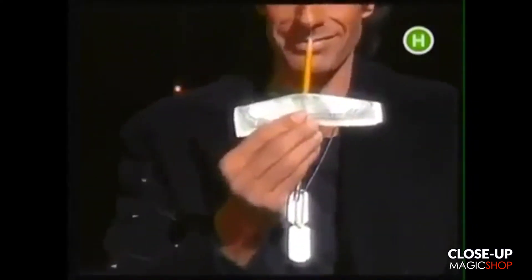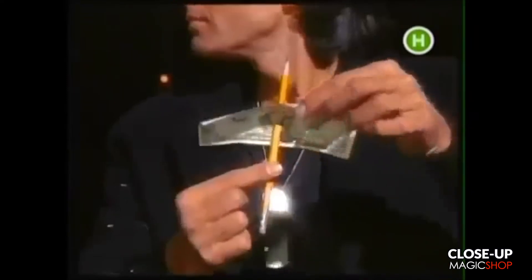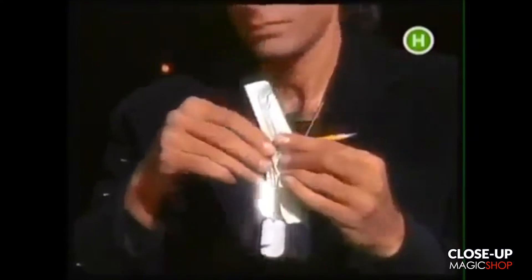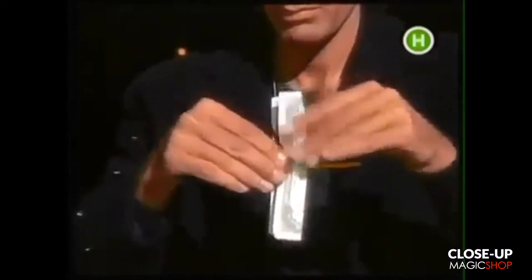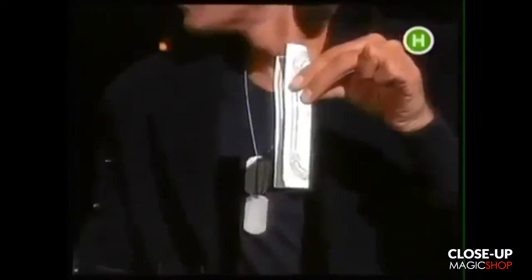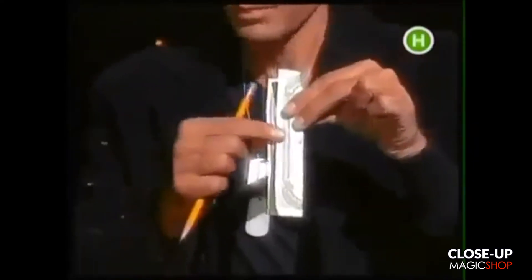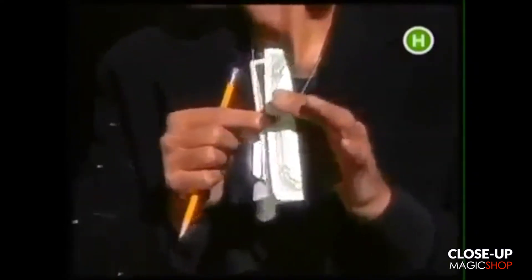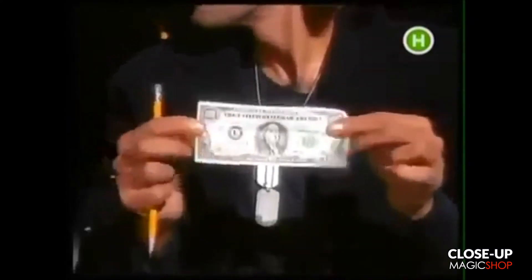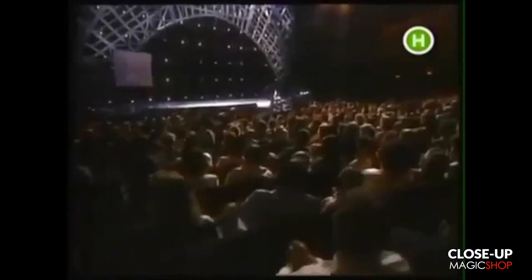We'll use the pencil to prove a point. Right through. Right through. All right. Thanks.